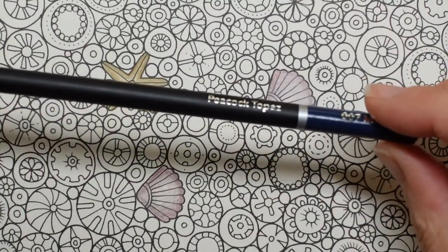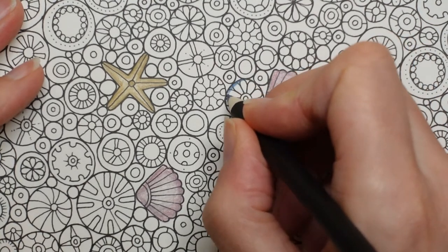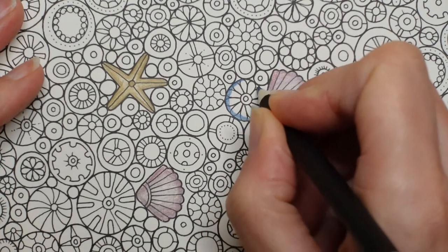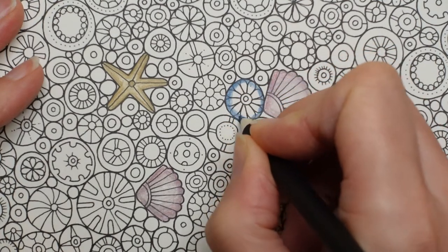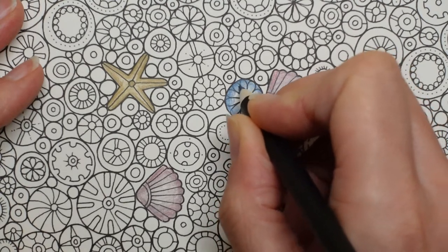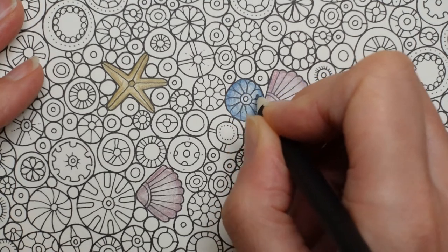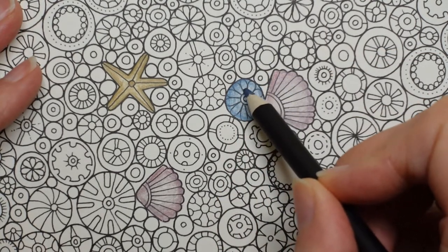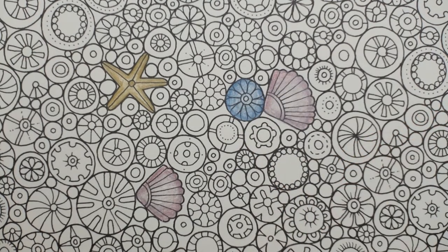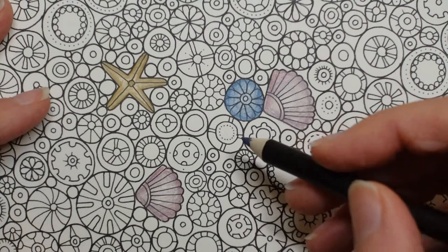Now this is my favourite, or one of my favourite blues — this is the Peacock Topaz. It's a really dark blue. For these I'm just going to go around the edge in a dark colour, like this, just in the same way I have with the others, and then as I come in, do fewer layers so we fade towards the middle. Now if you want it more shiny, what you could do is put some sparkly pen on it. You could choose to just go around the outside, go around the pattern that's on it, or all over. If you use one of the sparkly pens, which is see-through, then you can do any of those options.